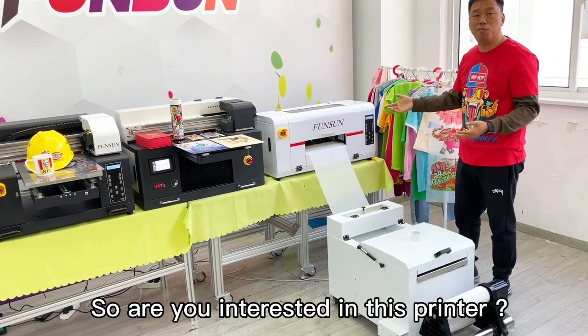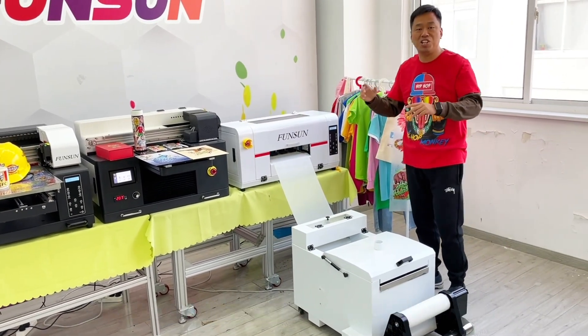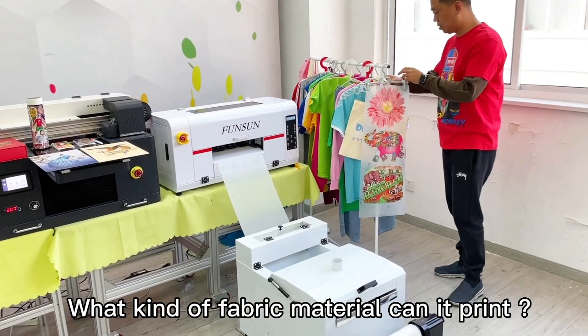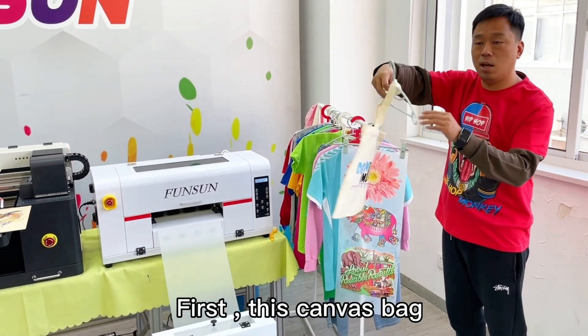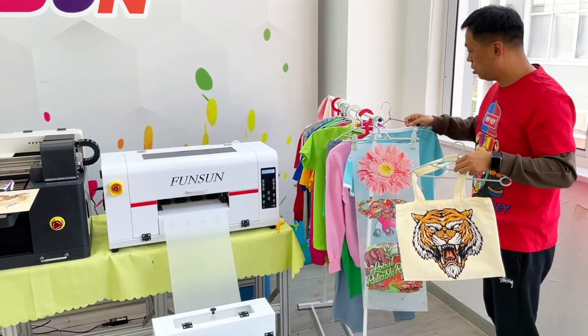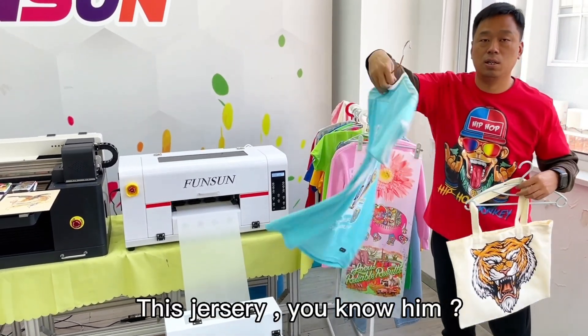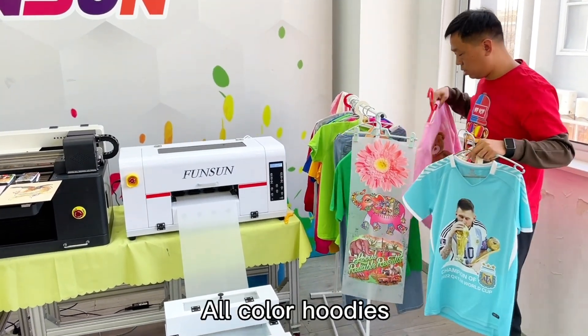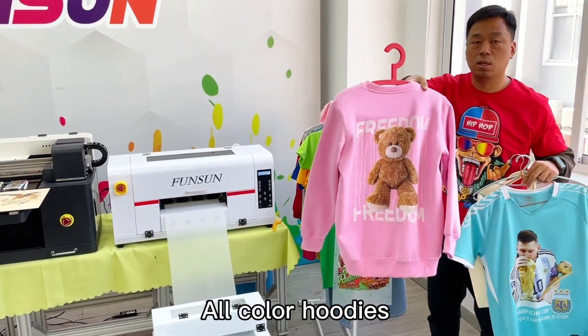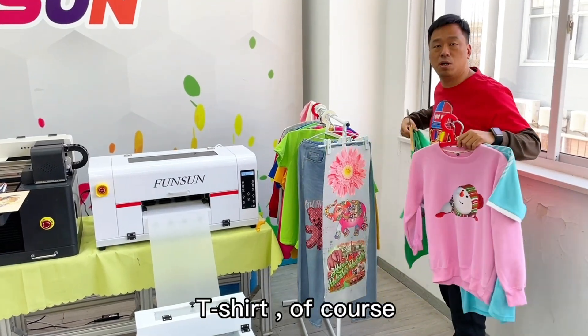So are you interested in this printer? What kinds of fabric materials can it print? First, this canvas bag. This dress. All colors of hoodies. T-shirts.